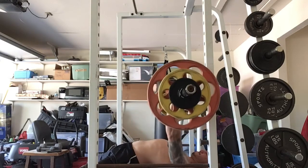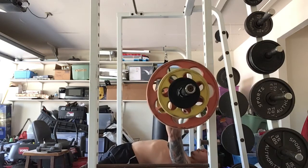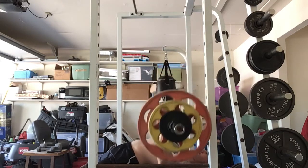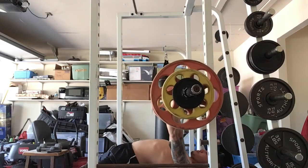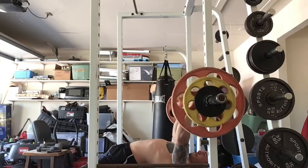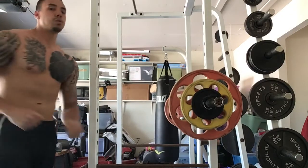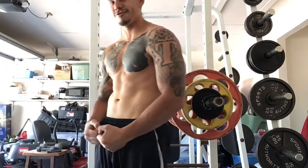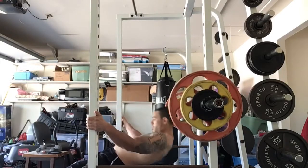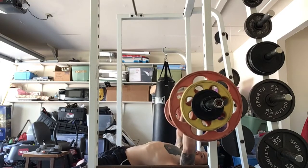We got 195 on bench and I'm really happy about this — bench has been moving lately, it feels really good. My setup is becoming more second nature: really getting comfortable retracting my scapula, making my chest big, and following that proper bar path instead of just trying to push straight. The place I'm bringing it to my chest is way lower than I ever did before, but it's starting to feel really fluid.